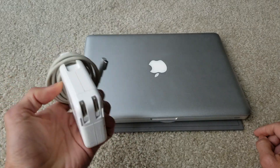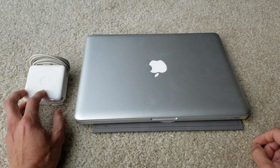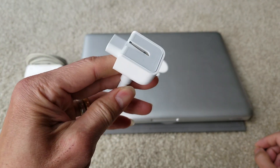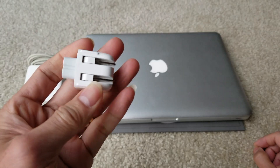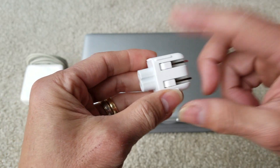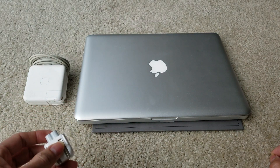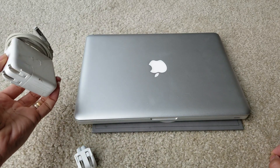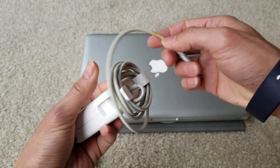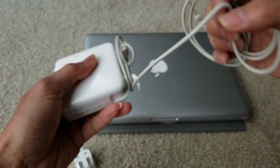So first of all, your MacBook comes with this extended cable. Unless you have another one from a family member, you could try to change it out and see. Let's go ahead and plug this in right now and test it out, because I know this one is not working. So we try to find out what the exact problem is.